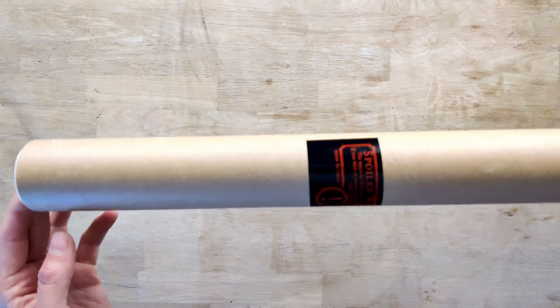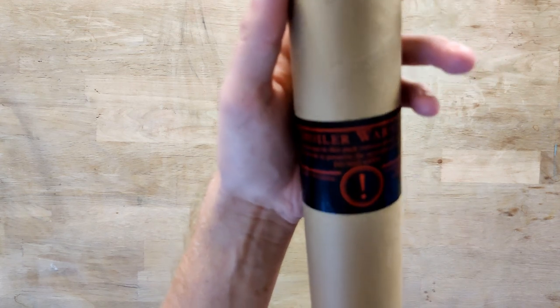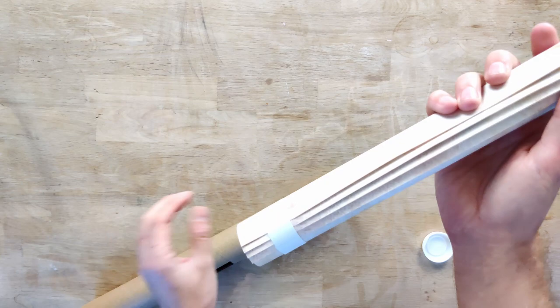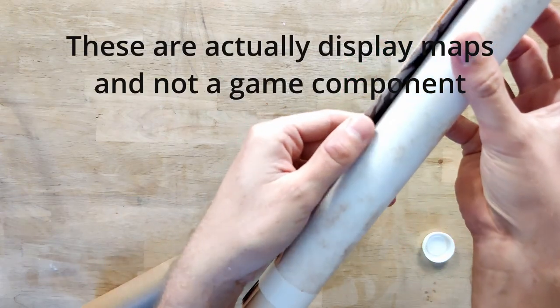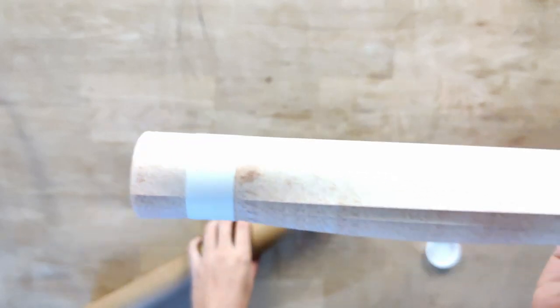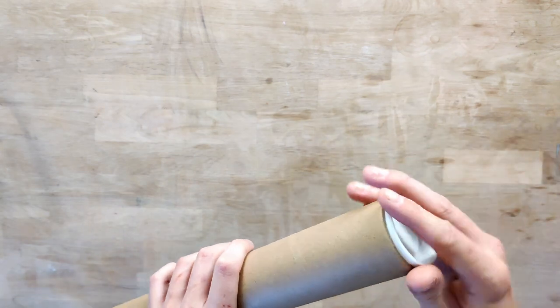Next up we have this pack that says spoiler warning — the maps in this pack contain major spoilers. So I am not going to show you the maps, but we can take a look at the quality. It is thin paper, or it might be very thin vinyl actually when I inspect it very closely. I actually don't know if this is vinyl or paper maps. Again, no spoilers.